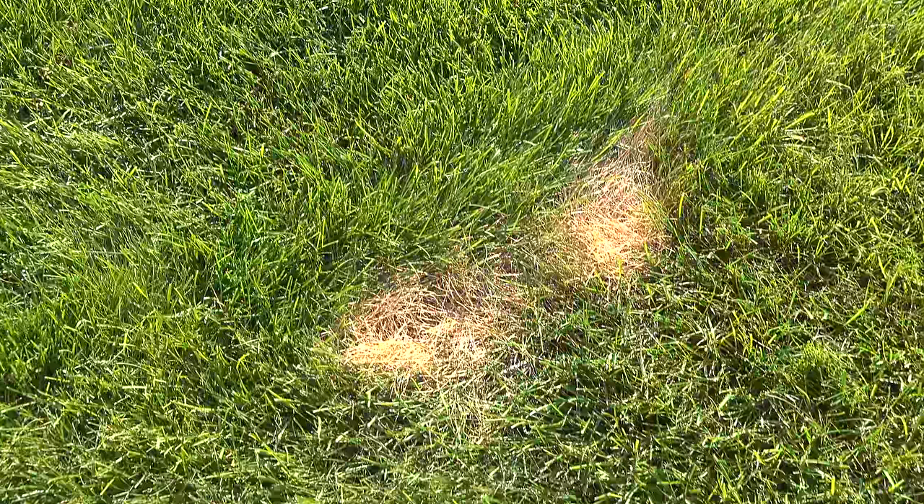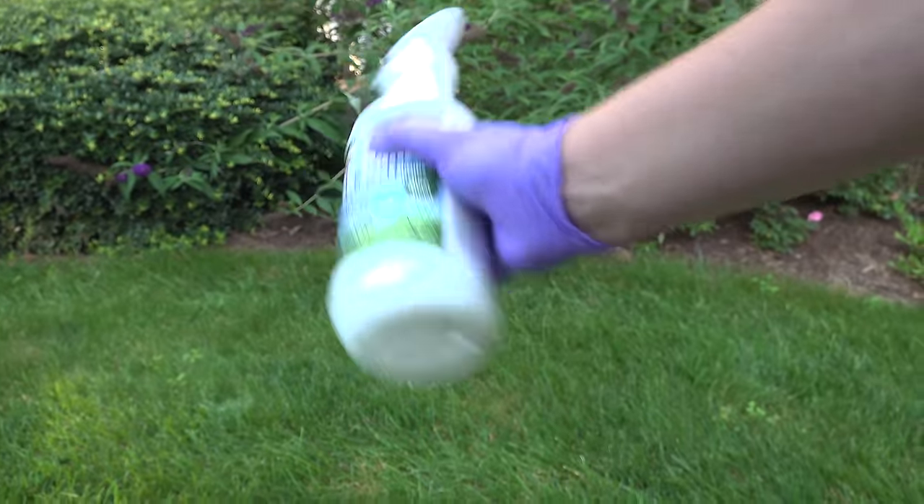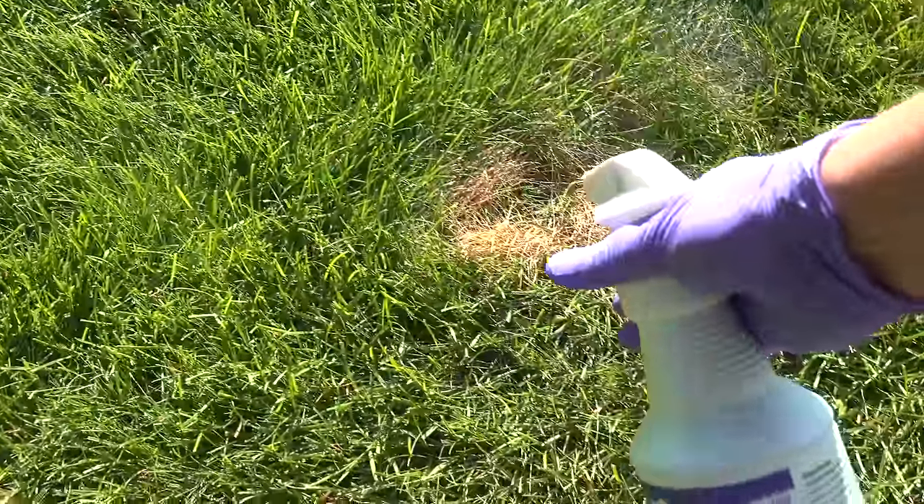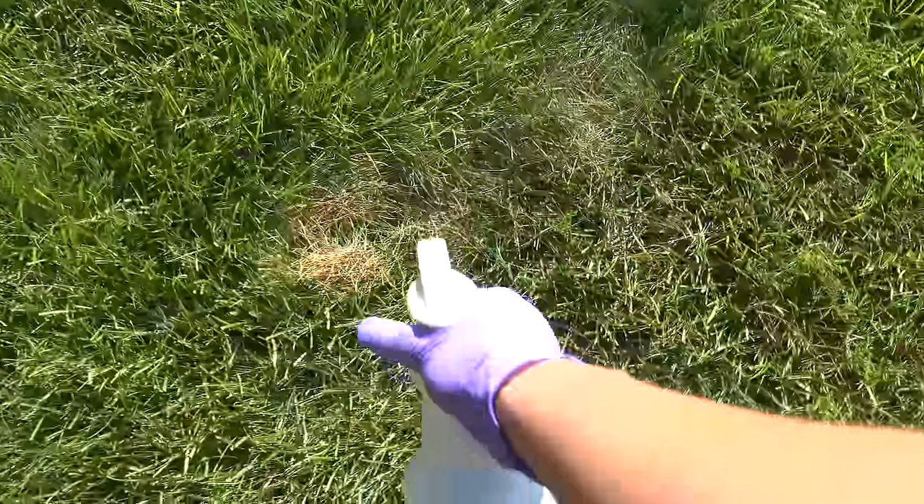Put on some gloves and find a spot that you want to fix. Our first test spot is some typical pet damage that you might have on your lawn. I spray it with the grass paint, and in just a couple of seconds, the spot is pretty much gone.